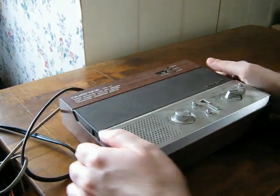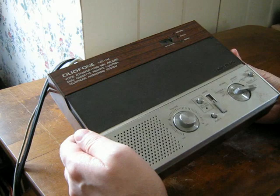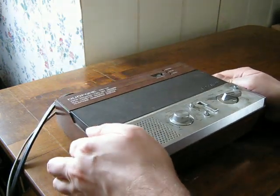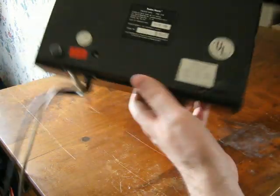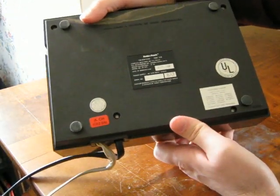It's an old answering machine — a Duophone from Radio Shack. According to the label it was manufactured in 1982.